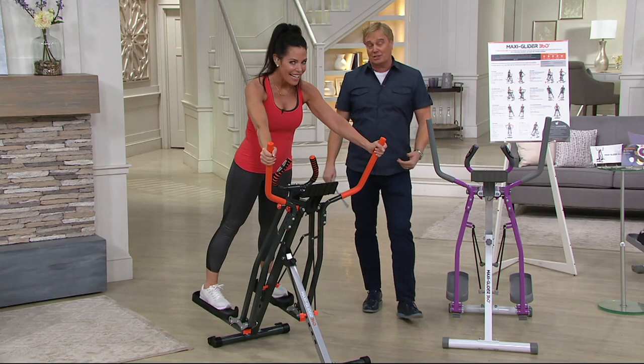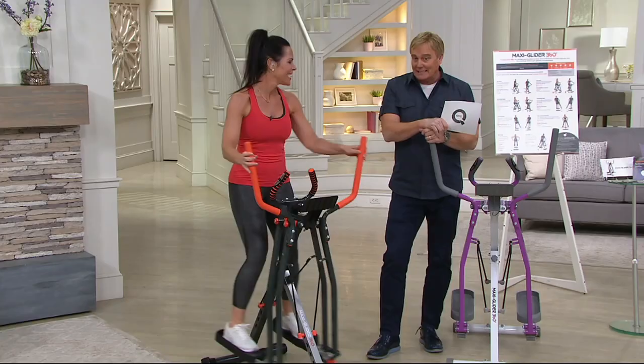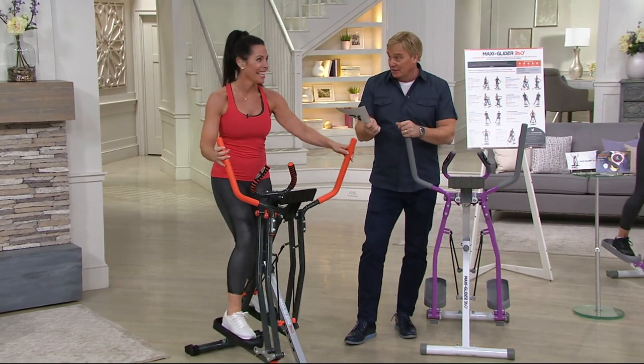How about brand new? The brand new MaxiGlider 360. Carrie Whiteman is a personal trainer and she's bringing us something that has not been seen anywhere before. It's making its debut right here and right now. When it does hit infomercial, is it going to be more expensive? I believe it is. We got a better price right here on QVC.